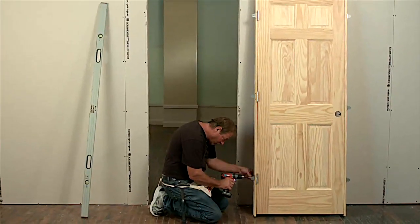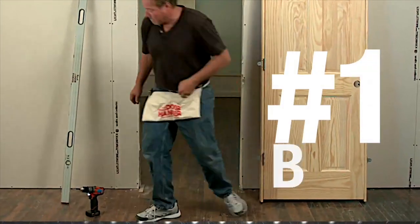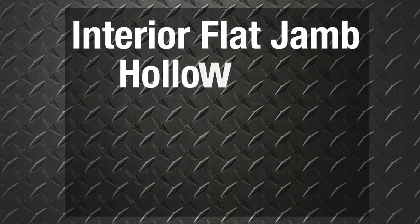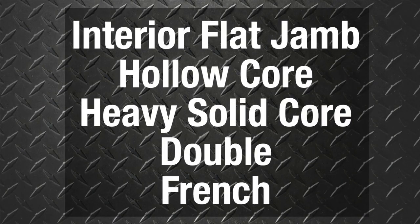It works so well that pro builders are the number one buyer of this product. The Quick Door Hanger works on interior flat jamb, hollow core, heavy solid core, as well as double or French doors.